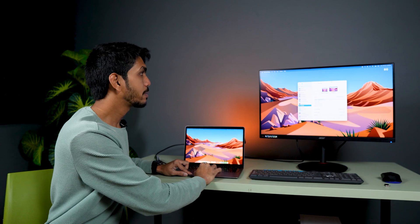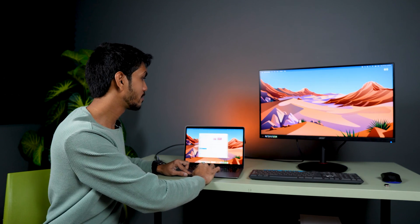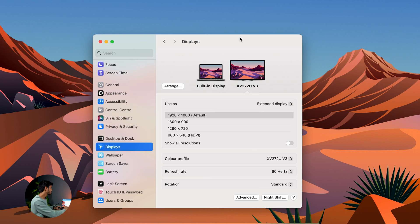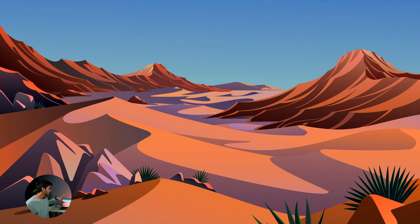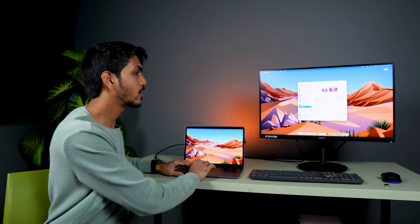If you want to bring a window back to your Mac, you can just click and hold that window and drag it back. Alternatively, if you want to use the monitor as the main display, select the dropdown and choose 'Main display.' Now everything that was on the Mac appears on the monitor, and you can use all applications and do whatever work you want.